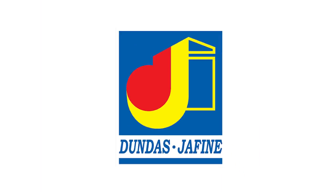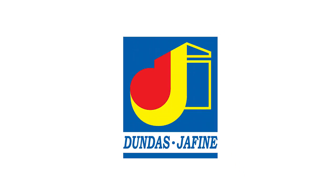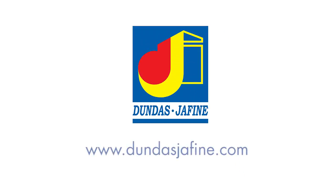For more information on installing this product or to review other venting solutions, please visit our website at DundasJaffine.com.